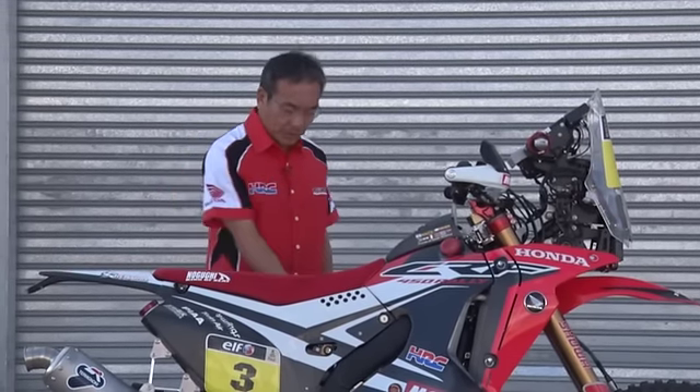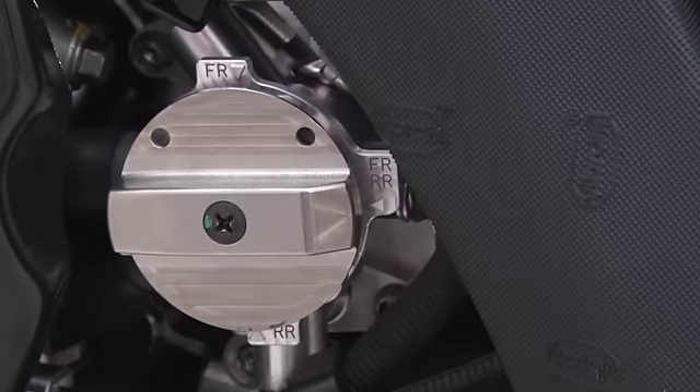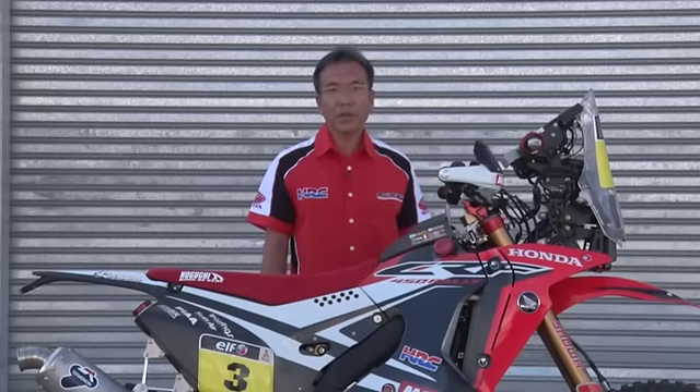This is the fuel cap. We have three positions: front, rear, and front-and-rear combined. The rider chooses each position during the rally.